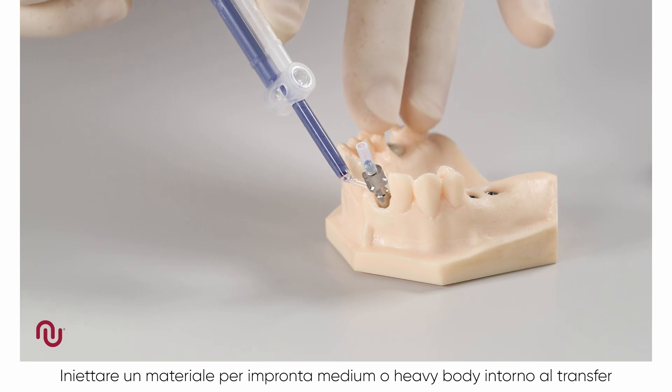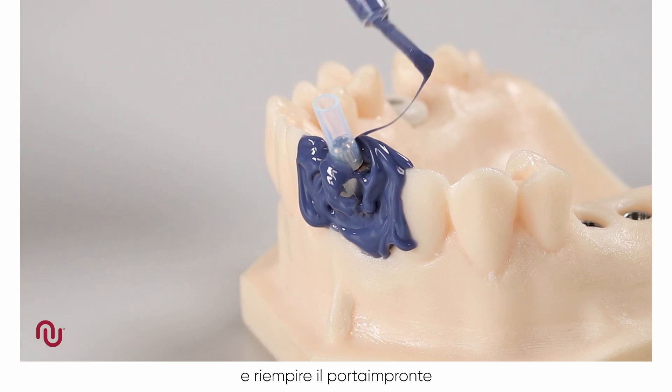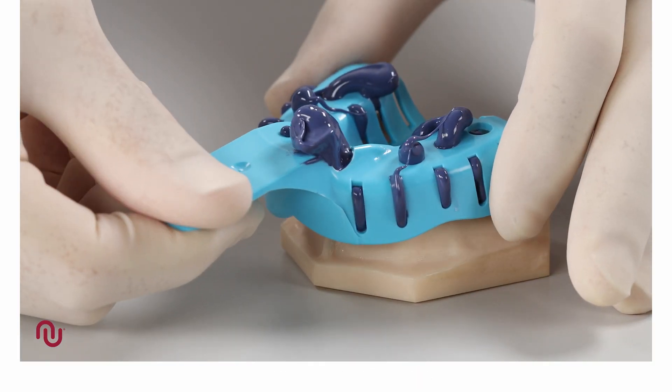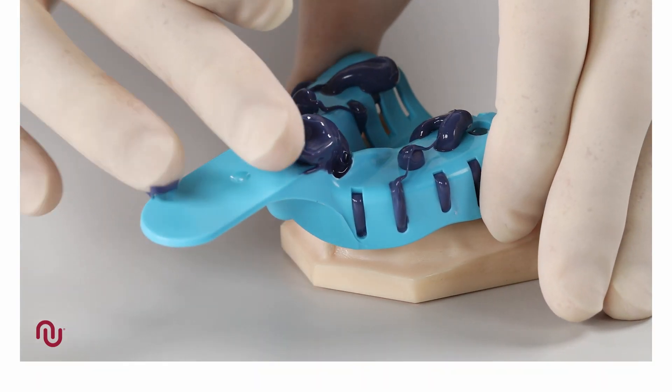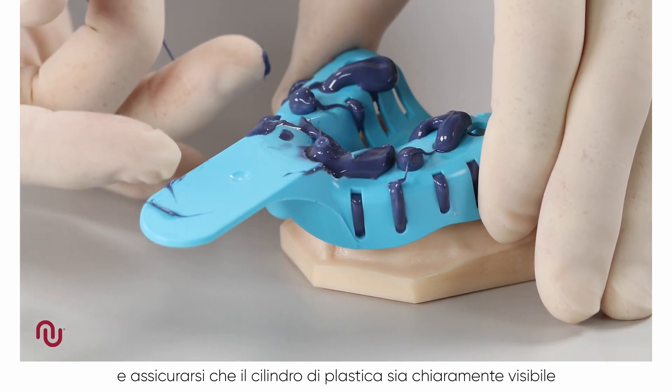Using a medium to heavy body impression material, inject around the impression coping and fill the impression tray. Seat the impression tray into the patient and ensure the plastic tube is clearly visible.